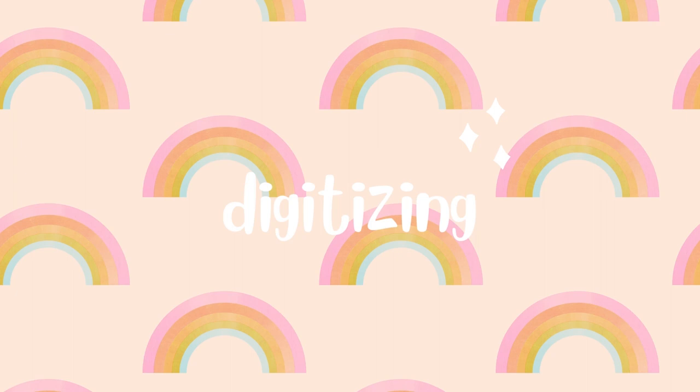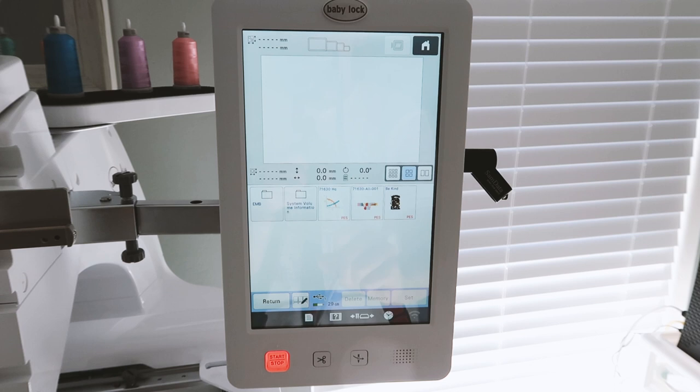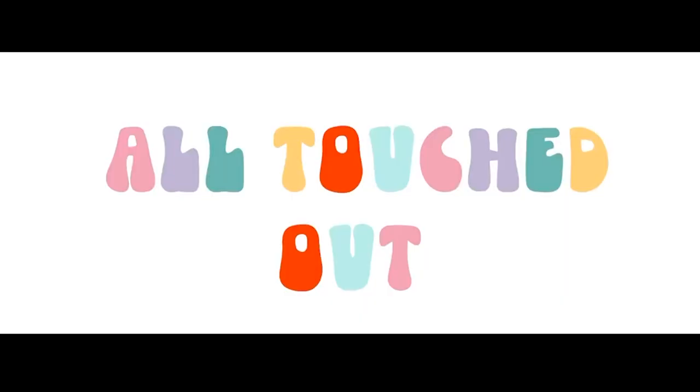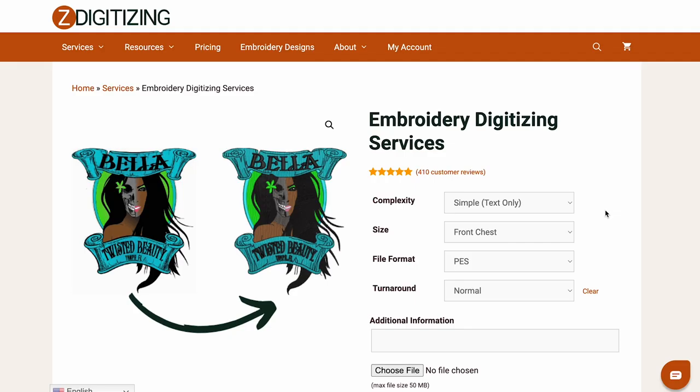Okay, so digitizing — this is another thing I had no idea about before. In order to embroider a design you have to make it into basically a computer language that your specific embroidery machine reads. There are some standard file types but some machines are different. The digitizing basically means the design is broken down into stitches, and the file tells the machine how many stitches and where to put them.